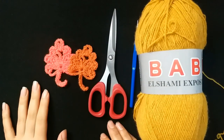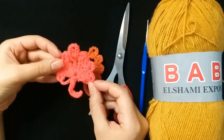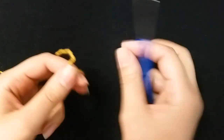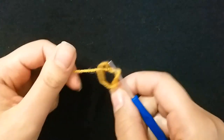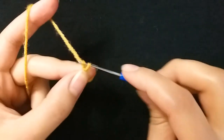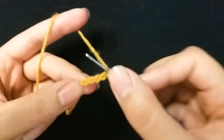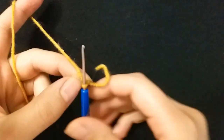Hi guys, welcome to my channel. Crochet flower — today I will make fall leaves. Let's start. I will make five chains: one, two, three, four, five, then I make slip stitch in the first stitch to start.